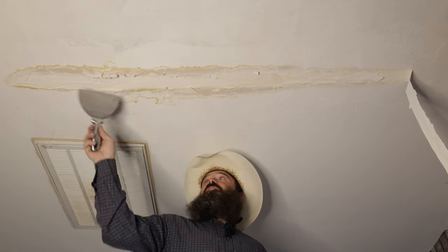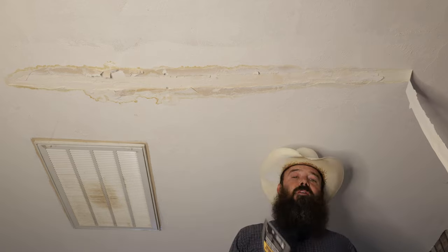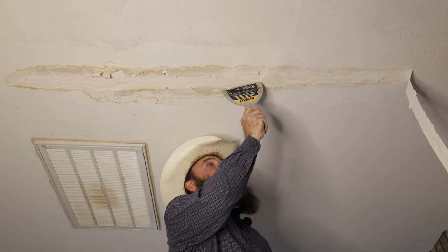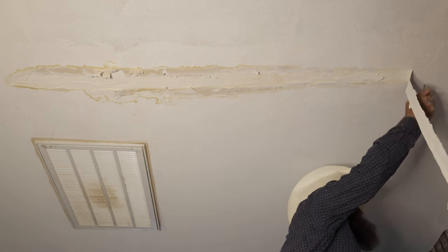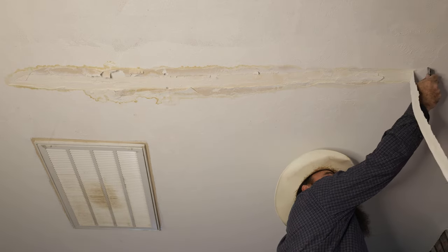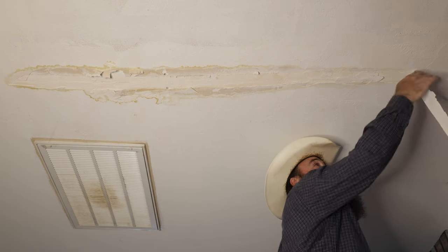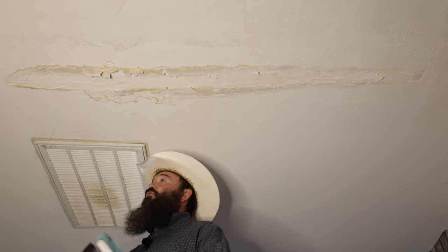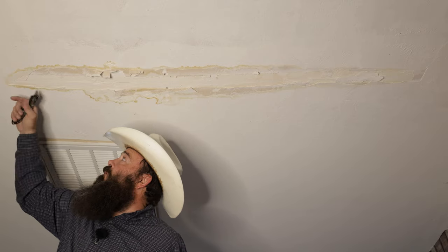Step one is to get all of this off. It's extremely important when we go to repair this that our mud bonds to the ceiling above. So the first thing is to get the tape out. I go to where the tape stops coming down easily, go a little bit out, and cut right into it. That way I make sure we stop the tape removal after where the delamination has occurred so we don't get little bubbles on the end.